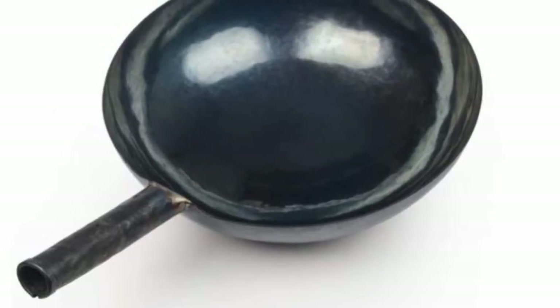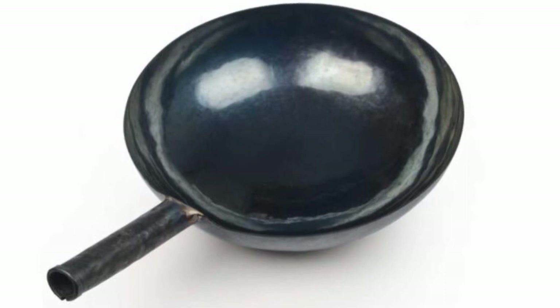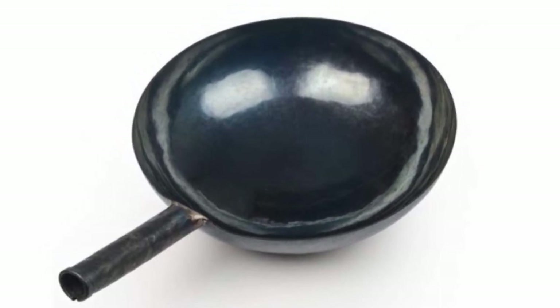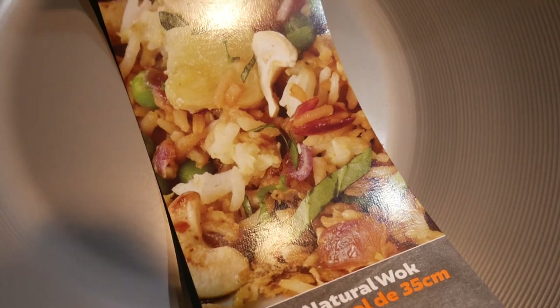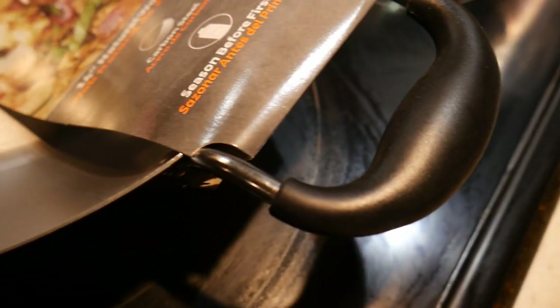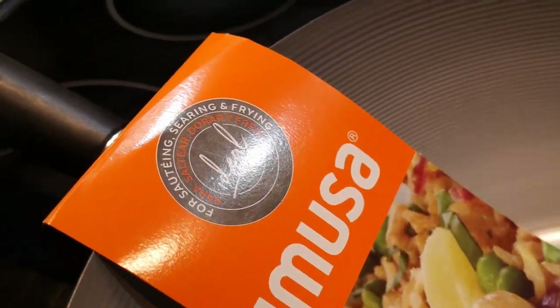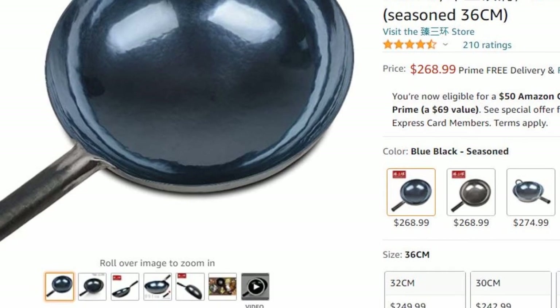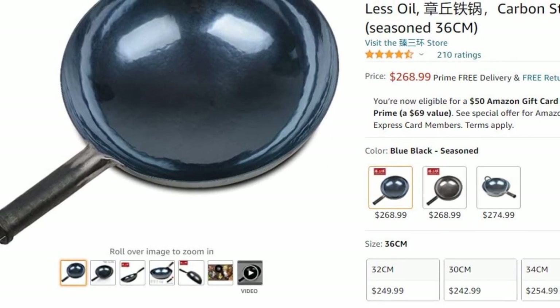When we do a price comparison between the hand-hammered iron wok and woks of other materials, there is a significant price difference. For example, this carbon steel wok made by a company known as Emusa costs about $18. This wok has a natural surface without any non-stick coating and has heat-resistant black resin handles. It is extremely durable and has excellent heat transduction properties. And here we have a hand-hammered iron wok of about the same dimension, and it costs $270.